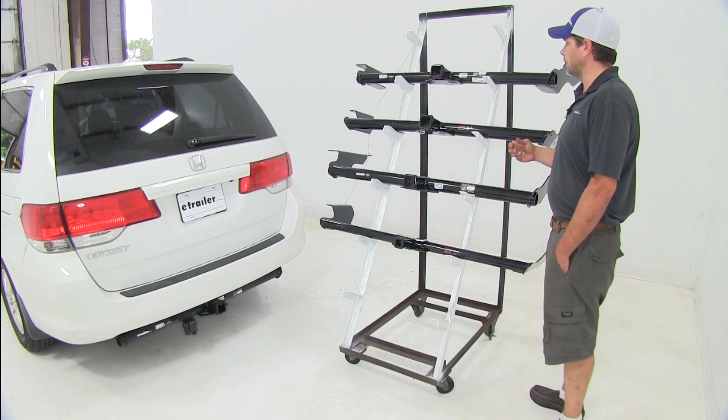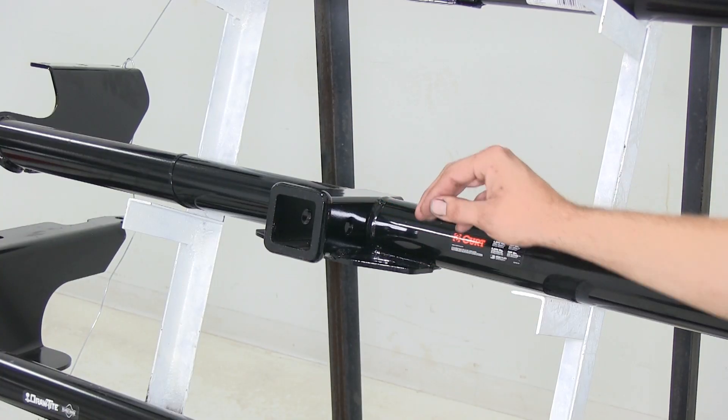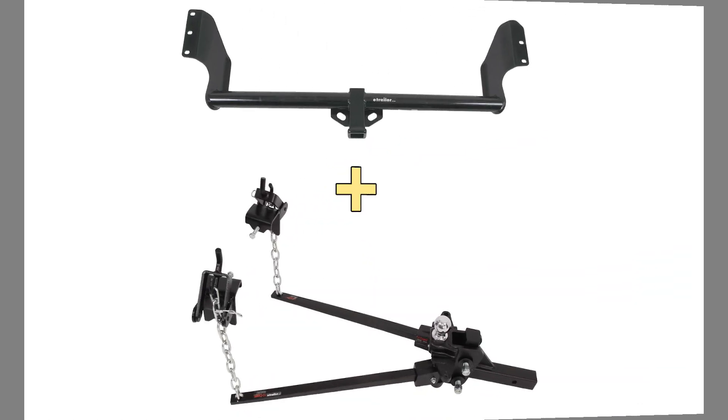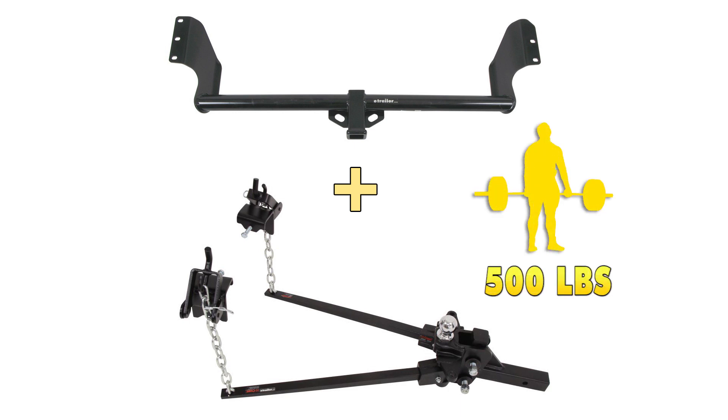As far as weight ratings are concerned, on our Curt Class 3 they're going to have a 350-pound maximum tongue weight rating — that's the maximum downward force we can put on the receiver tube opening — and a 3,500-pound gross trailer weight rating, which is the total of our trailer and everything that we've got loaded up. If we switch these into a weight distribution setup, then the tongue weight rating is going to go to 500 pounds and the trailer weight rating is going to go to 5,000 pounds.